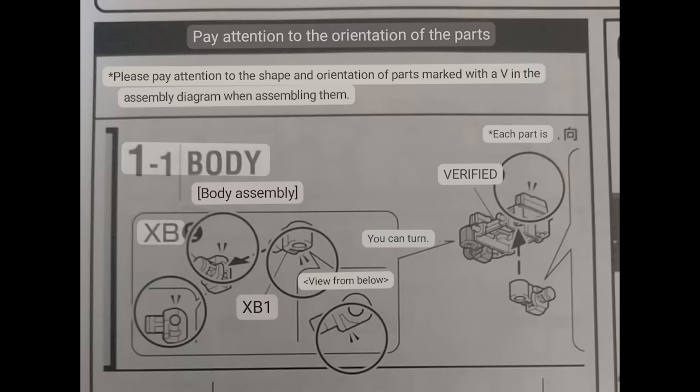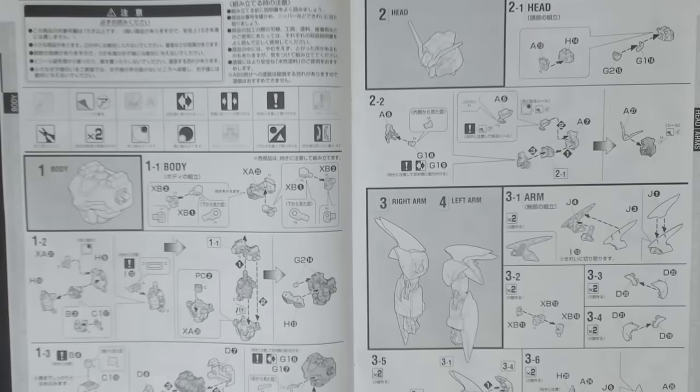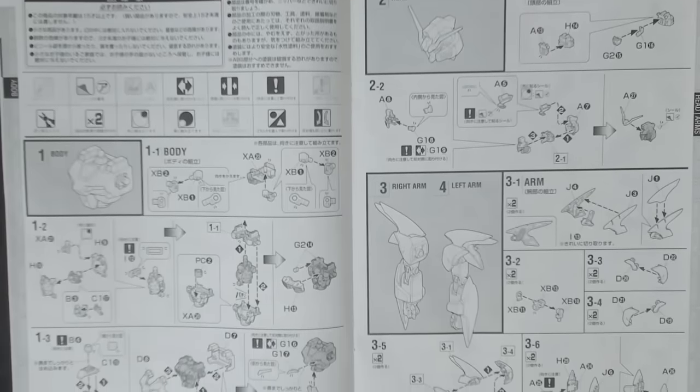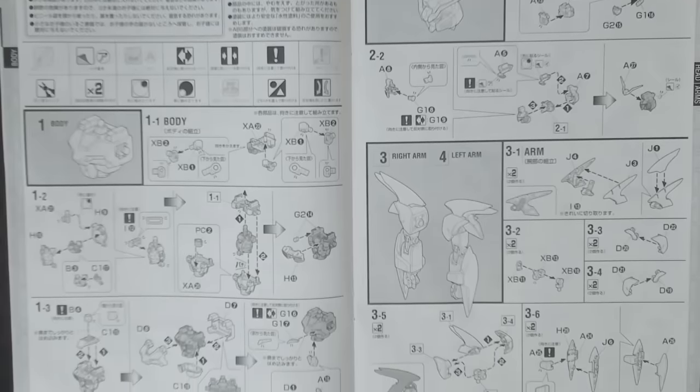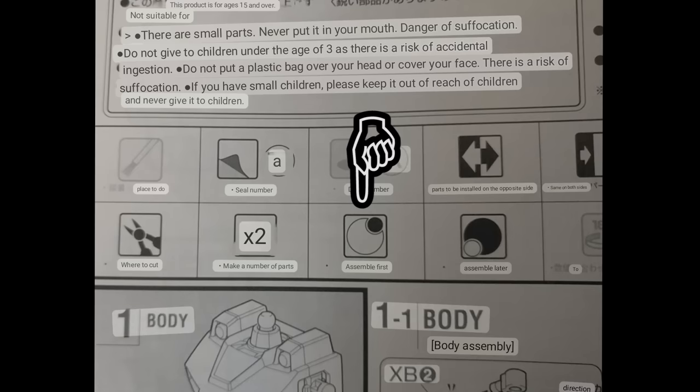Specifically, one of the really good things about the instructions are these little V icons, which tell you the orientation you should have the pieces — especially the smaller ones. It's a very nice way to display this and was very crucial in putting this thing together. The icons themselves are fairly self-explanatory. There are a couple which you really need to understand the descriptions of — the icons for 'assemble this first' versus 'assemble this last' are interchangeable if you don't know what the words are telling you to do. So it's nice to see the descriptions through Google Translate, but the icons are well made enough that they are fairly self-explanatory.